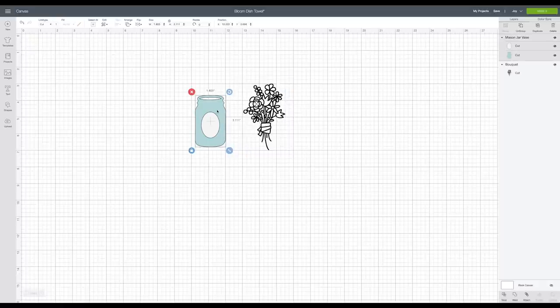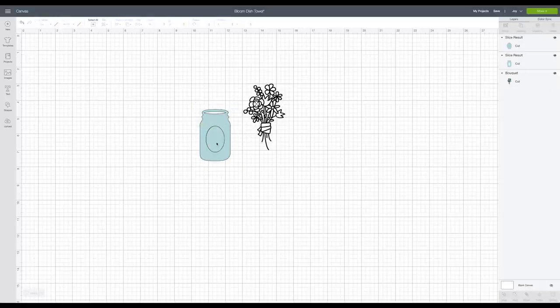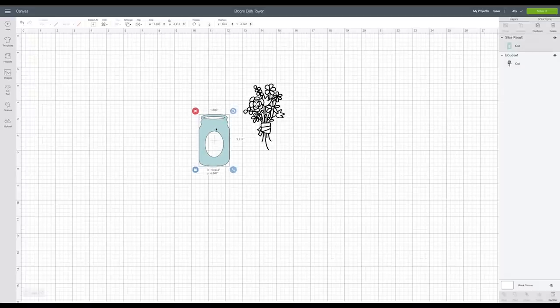What I'm going to do first is delete the little oval in the middle — actually I'm going to slice it out. I'll grab both of them and slice, because I want this to be hollow in the middle. I want just the dish towel in the background, so rather than cutting out a white oval to place inside, I just sliced it out so it created a little hole in the middle instead.